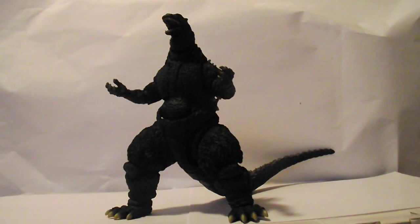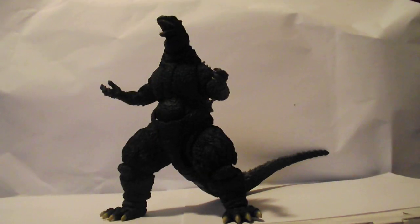Final thoughts on this figure: this figure is a great figure. If you have money, go get it now. And that's the bottom line, cause SH Monster Arts says so. This figure gets a 10 out of 10. That's all, folks. Remember to subscribe, and I will see you next time. Wait to get the pose I put him in.